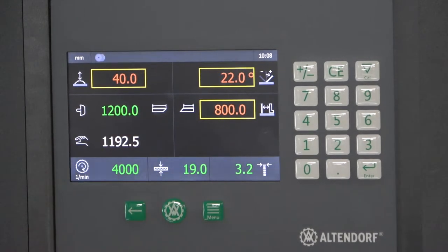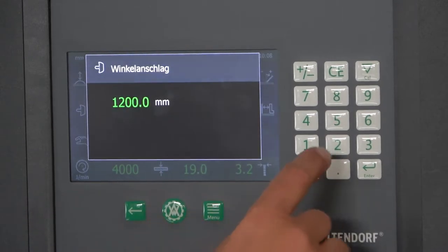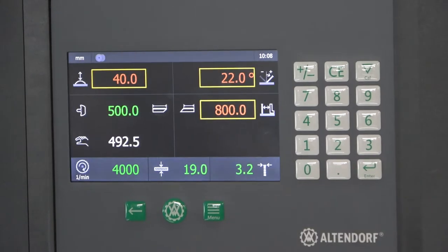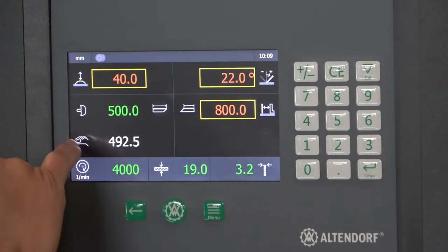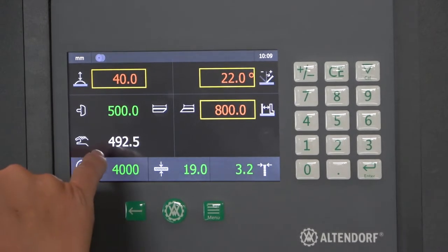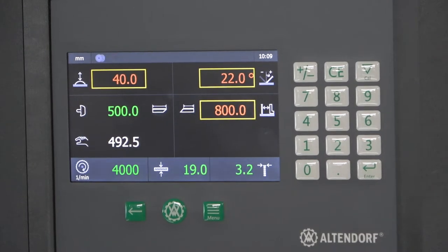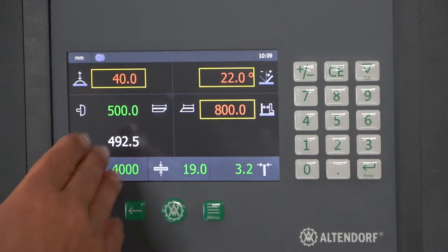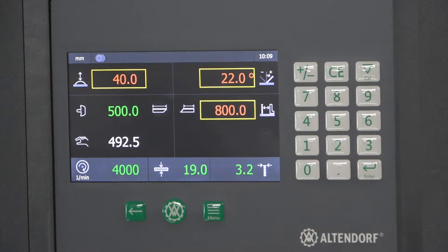The same applies on the left side: if your work piece has a length of, say, 500 millimeters, it calculates directly how you have to adjust by hand the cross-cut miter fence — to 492.5 millimeters — to end up with a work piece of 500 millimeters. These are two helpers on the main screen for getting the short and long side measurements with a miter.